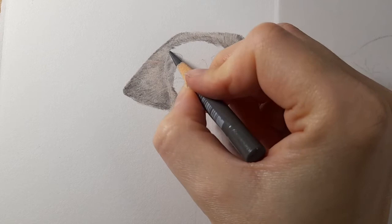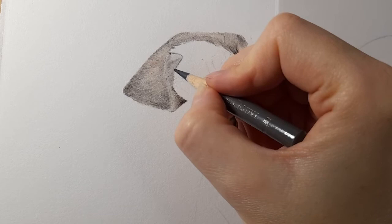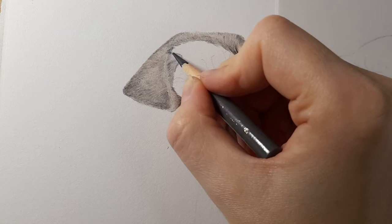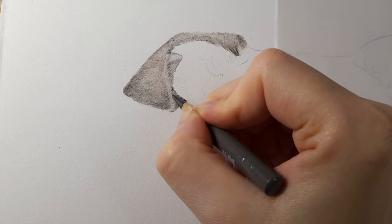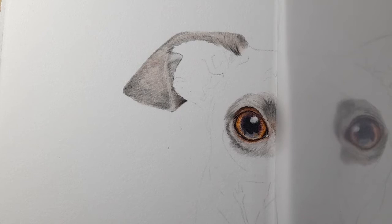I'm coming in following this line around, bringing it down. If you need to darken any of this inside hair, feel free to do that with warm gray five. I'm just blending into this ear — it's all about following the shapes and the tones: is this a darker gray, is it a lighter gray, and just applying the pressure you need. Doing something like this helps because it means you're really focusing on getting that contrast correct, and it's the contrast that's really going to help make it look realistic.